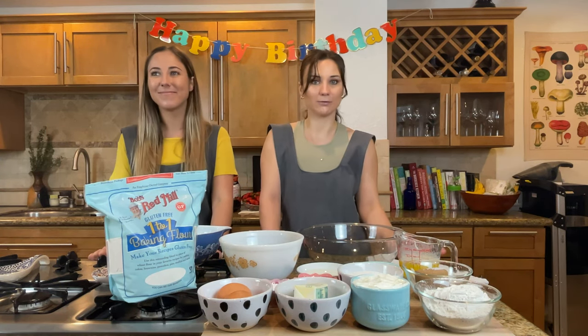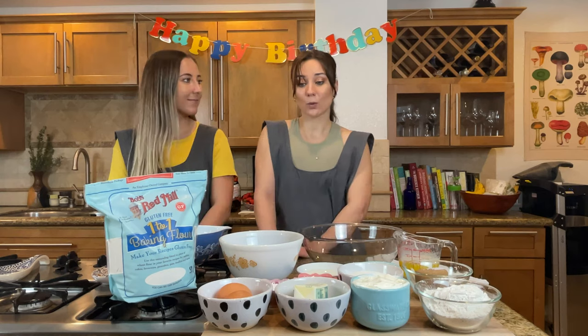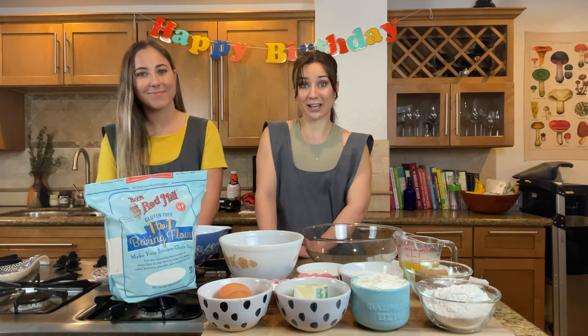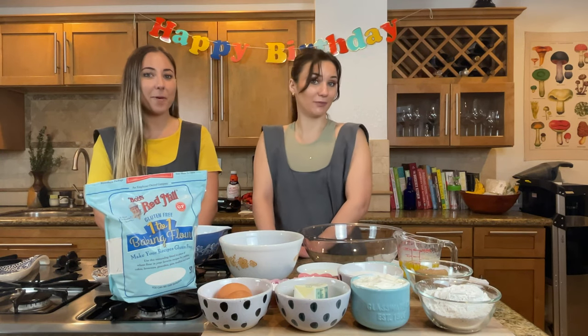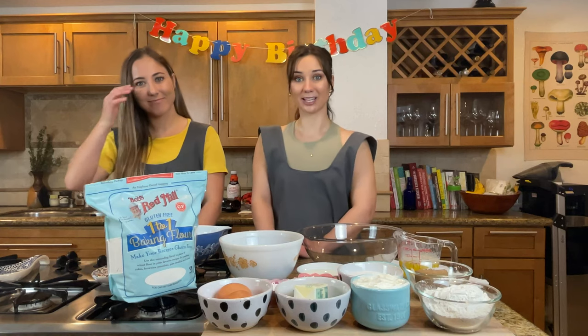I love blueberry muffins and I've actually never attempted to put blueberries in a cake before. We will kind of be going through this together and hoping for the best. I think it'll be pretty good. I have an idea of what I'm going to do, but there's a first time for everything.